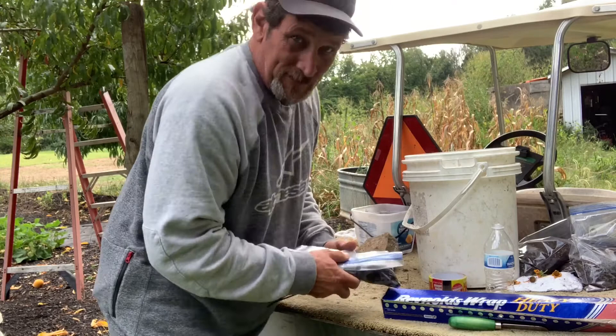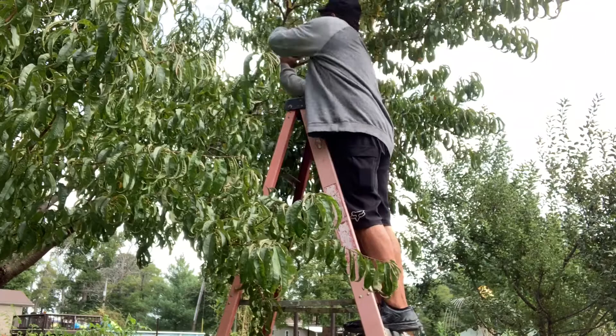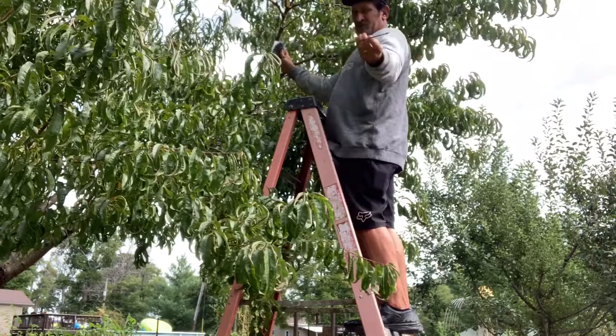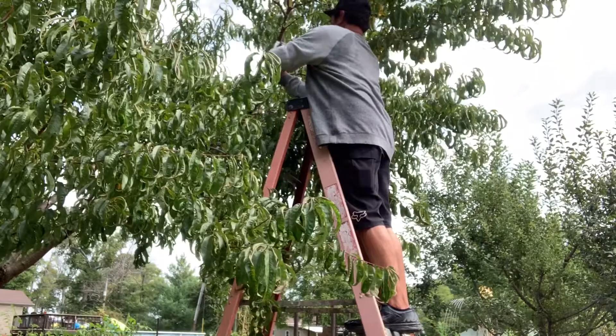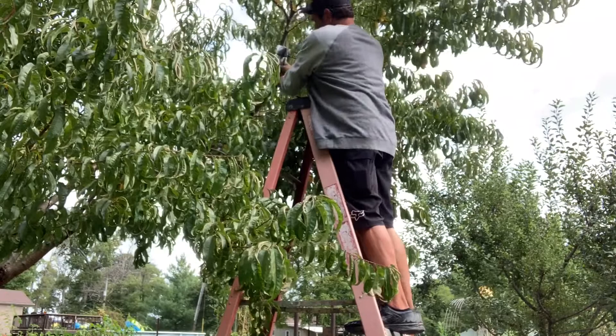We made that slot in the bag right there. All we're gonna do is take it and wrap it around the tree where that slot is, take our wire tie and secure it. That's why I like this way — you can use that flap and cover it all up, and that'll hold the soil in.